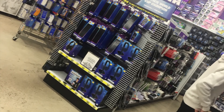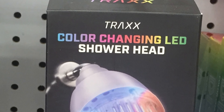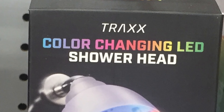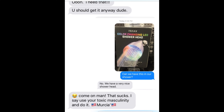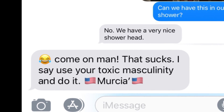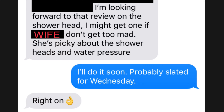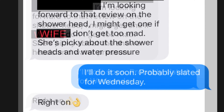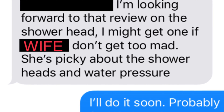I was at Five Below, just checking things out while my kids did some shopping, and I saw it — the LED color changing shower head. I could visualize colorful lights blasting all over the shower while shampoo was burning my eyes. And it was awesome, so I decided to get it. I texted my wife and asked if I could get it, and she said no. Game over. Then I texted my friend to show him how cool it was, and he agreed it was awesome and advised me to use my toxic masculinity and get it anyway. So I did. A few weeks later he asked me when I'm going to do the review video because he might get one for himself, if his wife doesn't get too mad — she's picky about shower heads and water pressure. Well, that's how it goes, and here's the review.